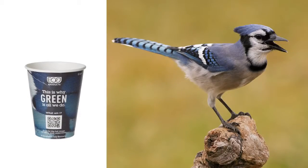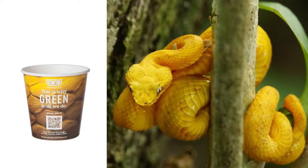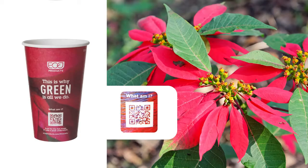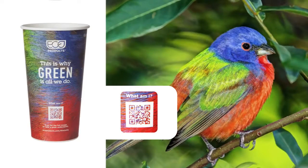Our This Is Why line of hot cups features stunning images of the natural world. Each cup is printed with a close-up image of a different plant or animal and a QR code that customers can scan with a smartphone to find out what's in the picture and learn more about its role in the environment.